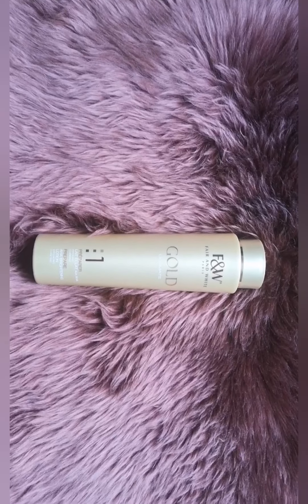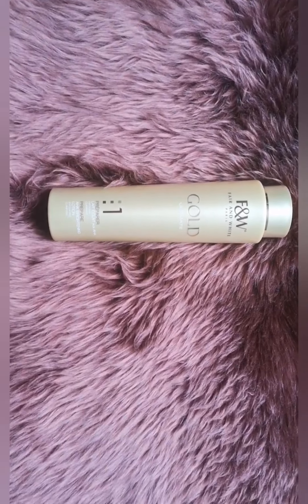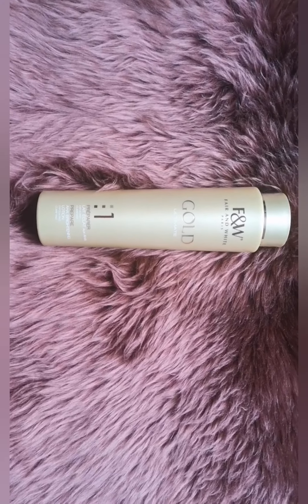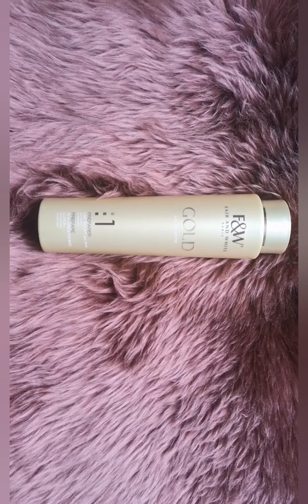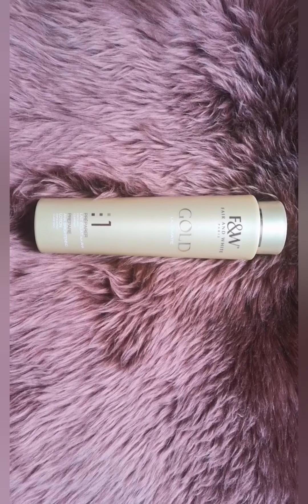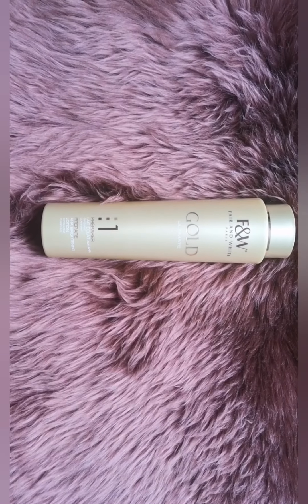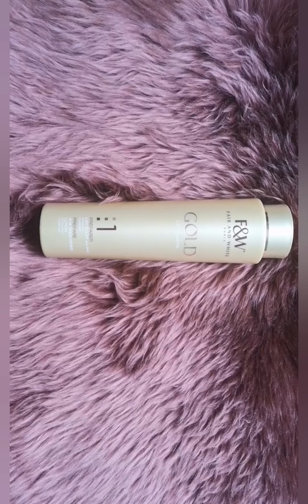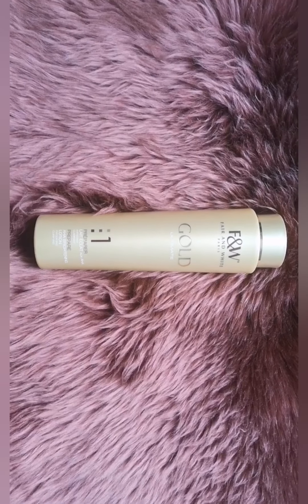I will do the same thing I did with the Gold Two — I'm just going to read straight from the lotion bottle itself. On the front it is written: 'AHA Brightening Lotion, Exfoliating, Clarifying.' That is what it says it does, and I think it is really doing that for me.